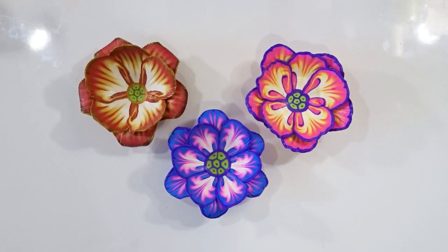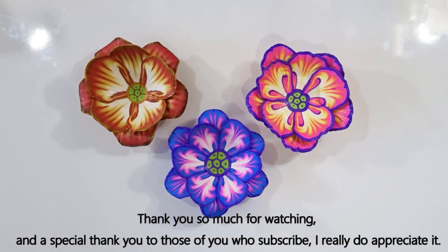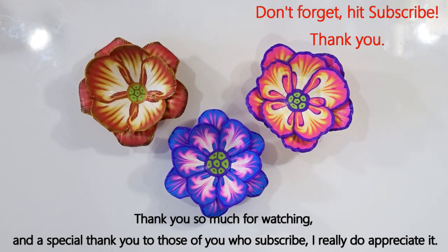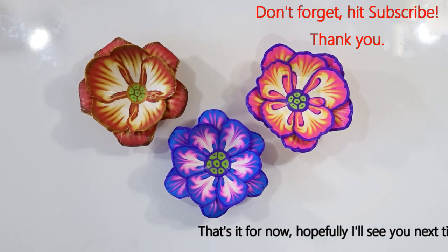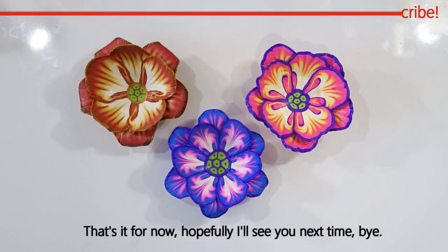And that's the tutorial finished — quick and simple but giving some very sweet little flower bowls or little trinket dishes. I hope you enjoyed that one. As always, thank you so much for watching, and a special thank you to those of you who subscribe — I really do appreciate it. I hope you have fun experimenting with these and make some little bowls of your own. See you next time — bye!